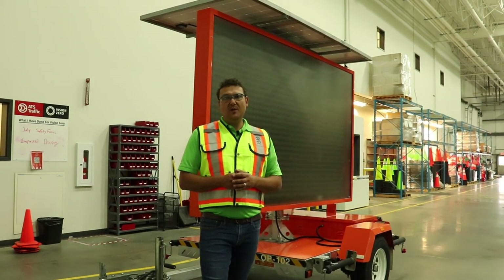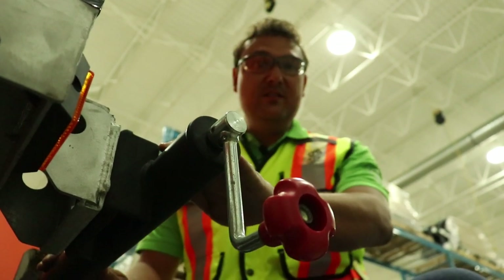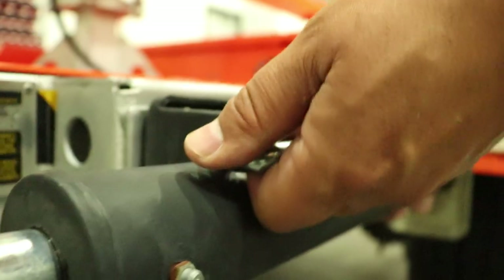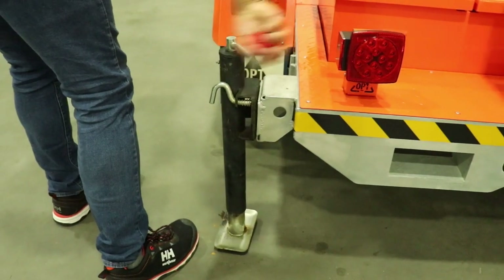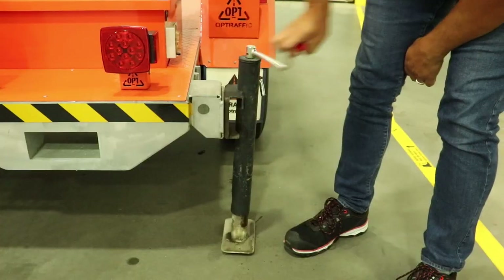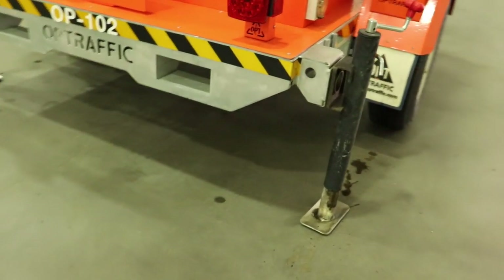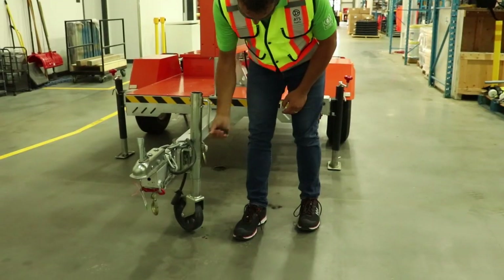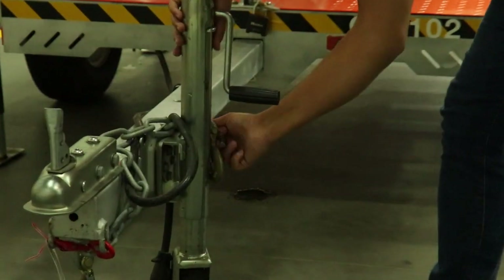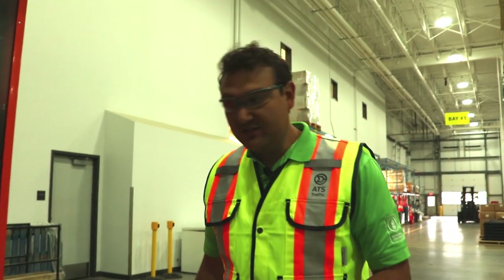Now that you've got your board dropped at site, let's go through the steps to deploy it properly. Step one: deploy your wheel jacks. The next step is to raise the tongue wheel jack. Then proceed to place your wheel chocks.